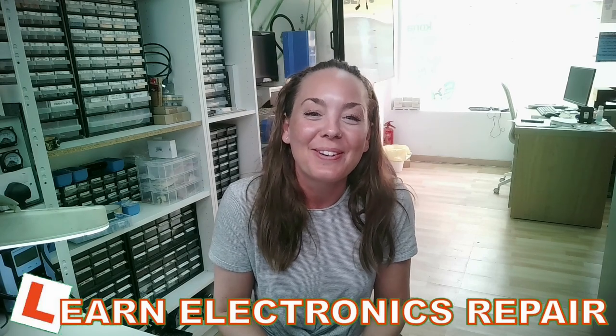Hi guys, welcome to Learn Electronics Repair. You may have noticed I'm not Richard — I'm Sarah from Germany. Today we have a special treat for you and we are going to visit the Grandmaster of Electronics Repair right here on the Grand Canarian Islands. And maybe while I'm here I can learn something from Richard.